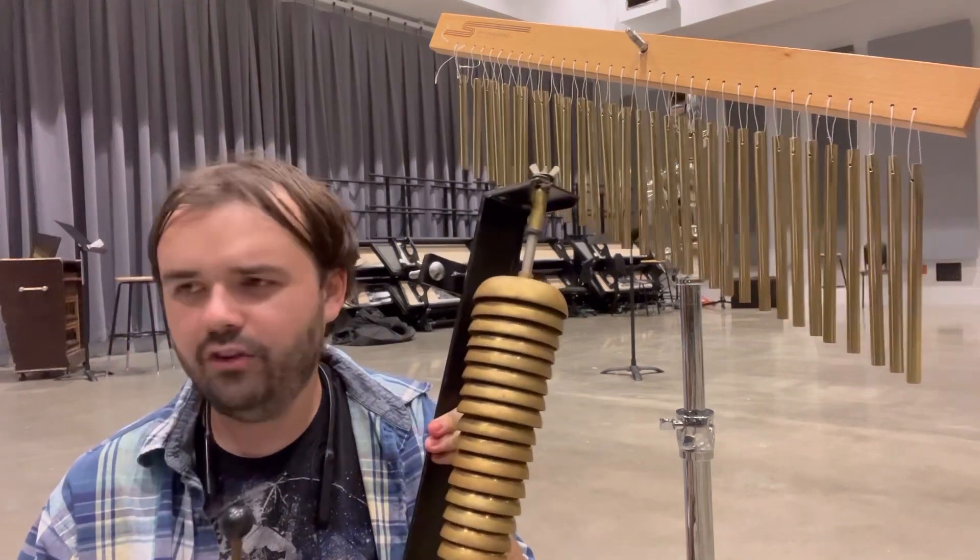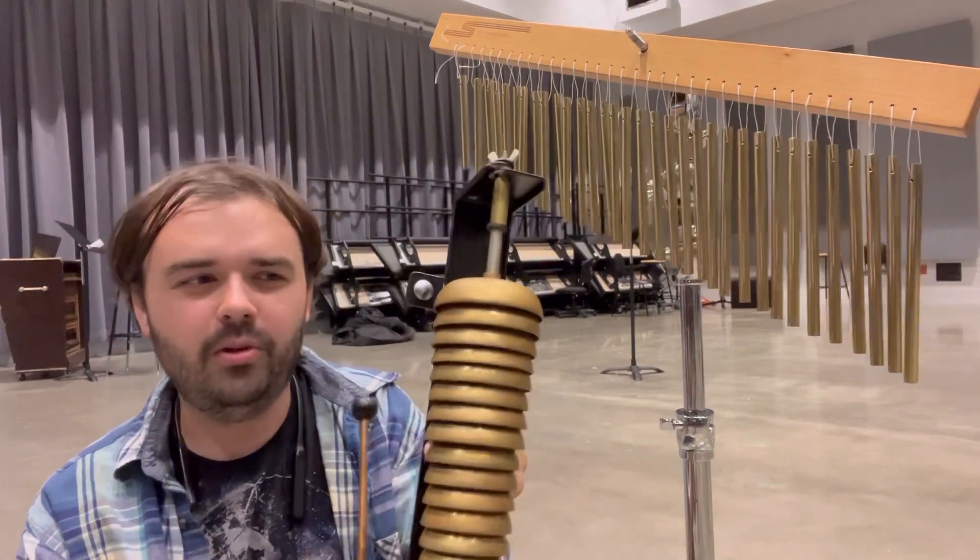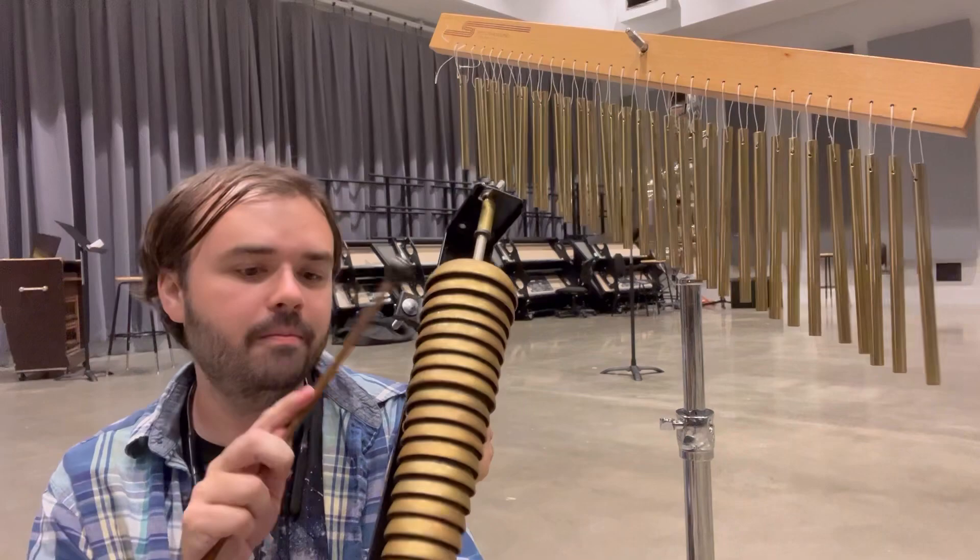While we're on the bell tree, all you have to do is use an implement that you would use for a glockenspiel — like a hard marble or glass or some sort of brass mallet — and play it like that.